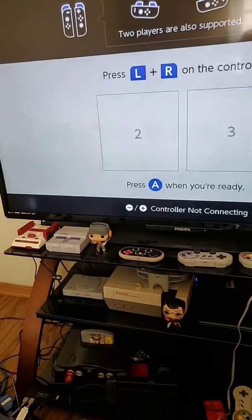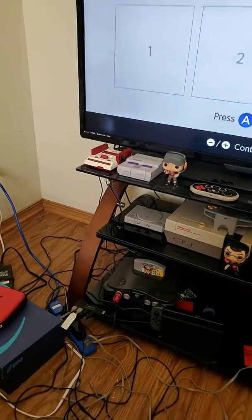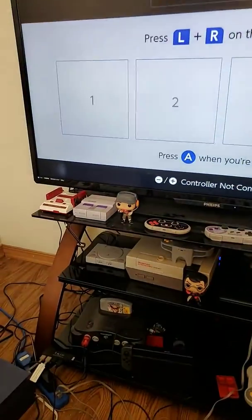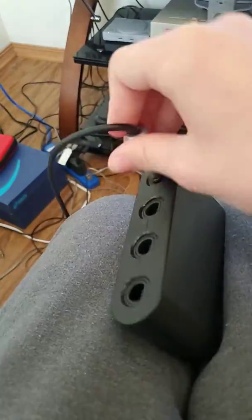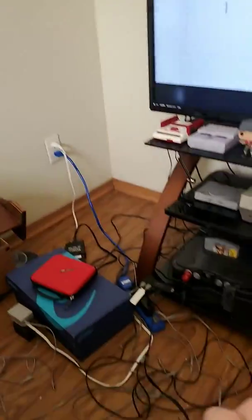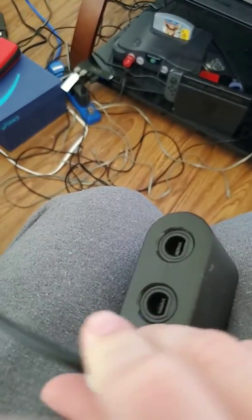Here's the fourth port — see, works perfectly fine. Just wiggled it. It's gone. It shouldn't even be a problem in the first place. So the first port and the third port are dead now, while the second and fourth one seem to work.